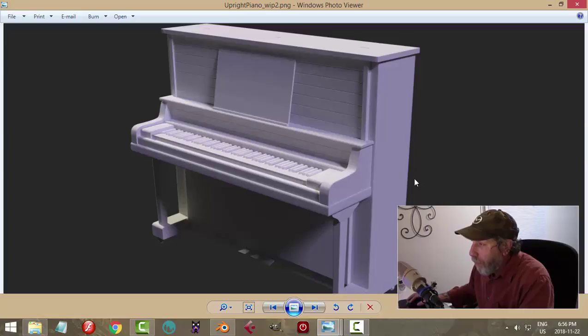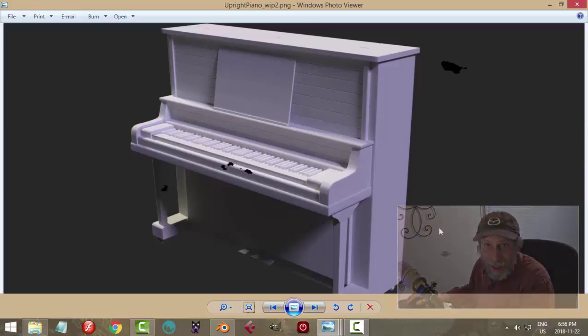Here's my upright sort of old-fashioned piano with the wood paneling and all. You've got the hinges up there so this can flip up, and my silly pedals there. Anyways, that was a lot of fun to do, so thank you very much for watching. We'll see you next time.